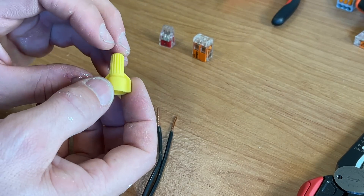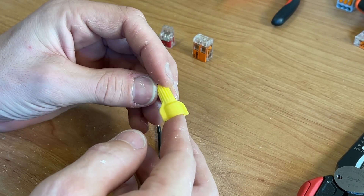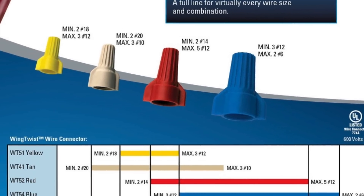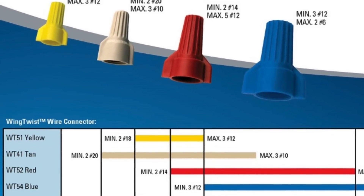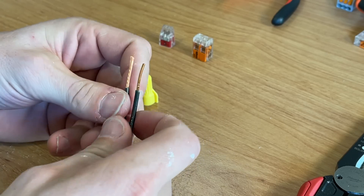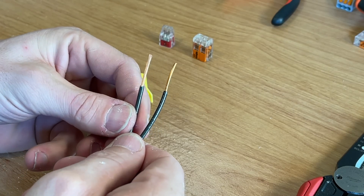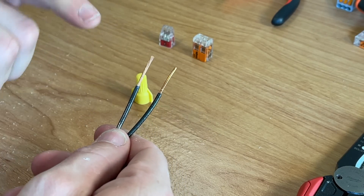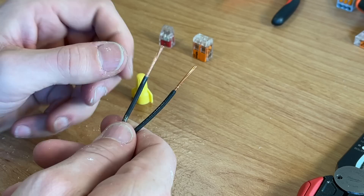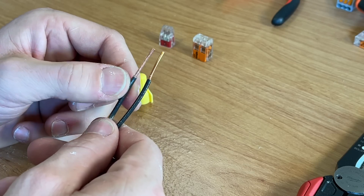Wire nuts have a range of wires for which they can work. This is a wing wire nut from Ideal and it can work from the small end — two 18-gauge wires — to the high end — three 12-gauge wires. For this example we'll have two 14-gauge wires, right in the heart of the use case for this wire nut. This example demonstrates an issue I see a lot: Romex with solid-core 14-gauge wire going to a light fixture with a stranded 14-gauge. You need to bring these two together.